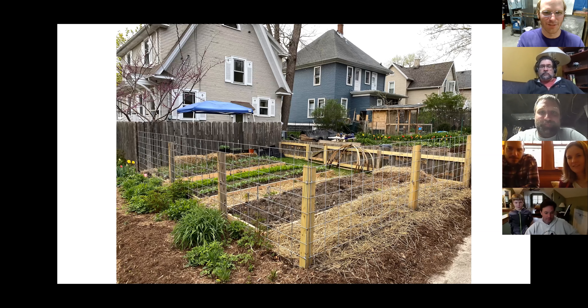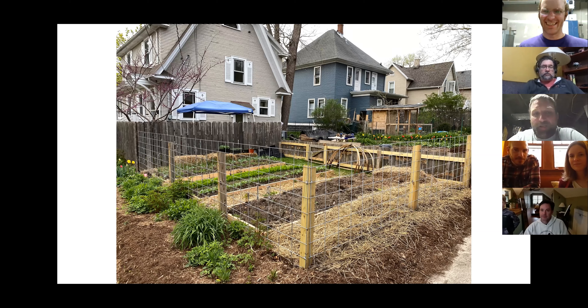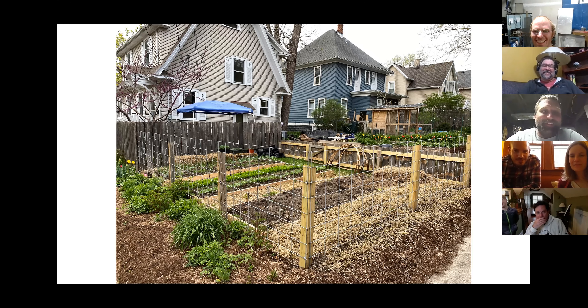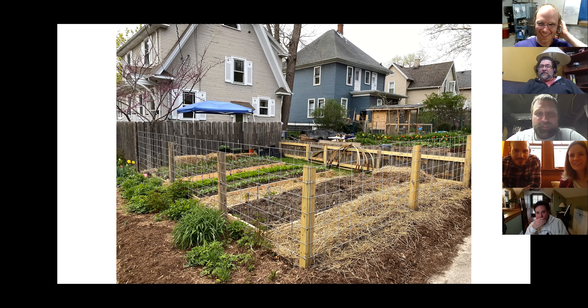No neighbors stealing greens yet — I've electrified the fence, just waiting for the first sucker. I built it so we could add chicken wire when needed for the rabbits, but haven't had an issue yet.